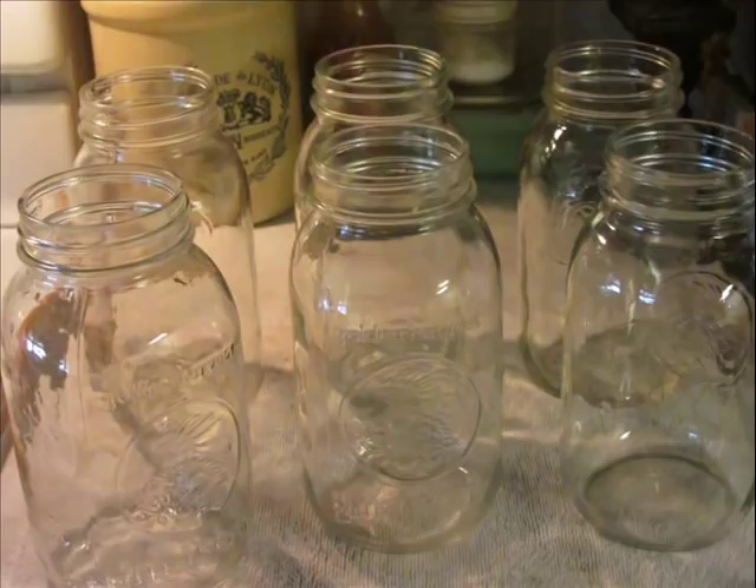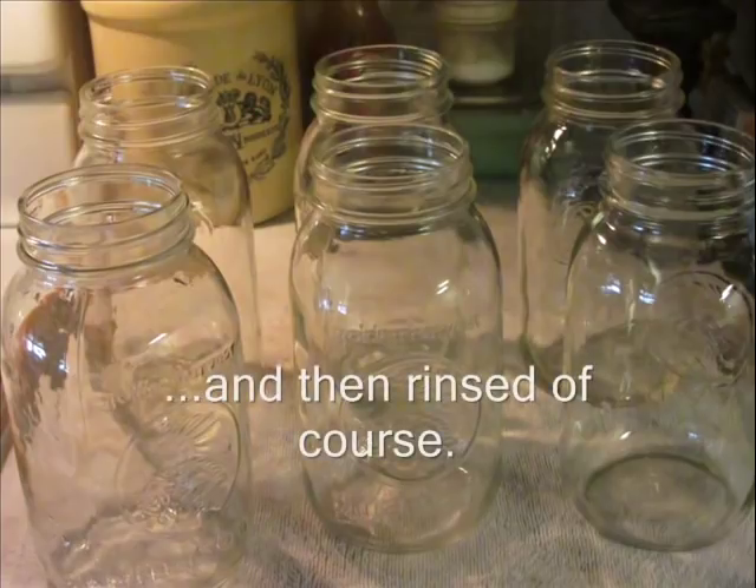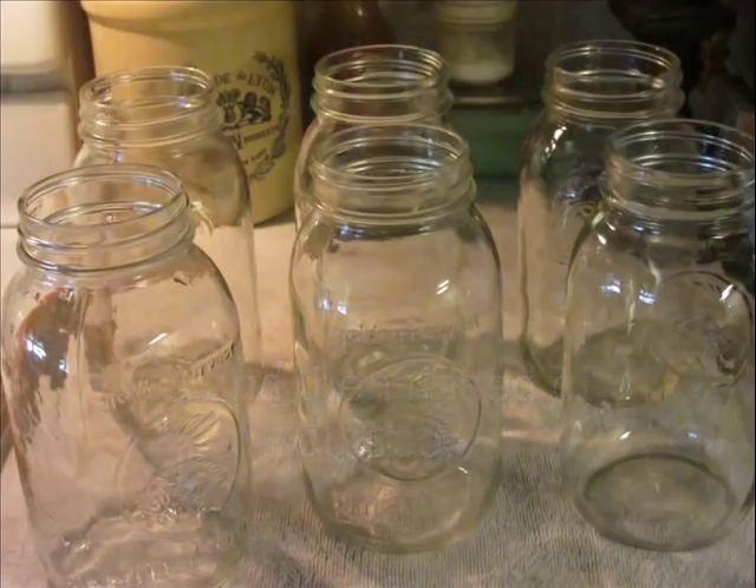Now let's talk about jars for just a minute. I have six sitting out here and one on standby. I've checked all the jars to make sure there are no chips and cracks, being very careful to look around the rim because that's where you'd most likely find a chip. All of these jars are impeccably clean — washed with soap and hot water and then drained. They do not have to be sterilized because they're going into a pressure canner, which will sterilize them. In fact, you don't even need to sterilize for a boiling water bath canning of high-acid foods like jams, jellies, or tomatoes unless your processing time is going to be under 10 minutes.